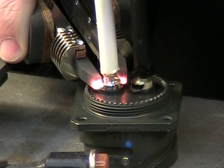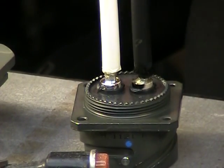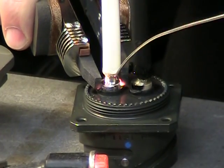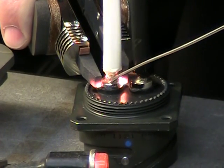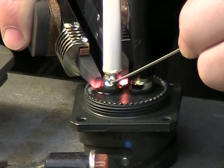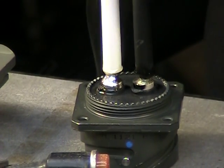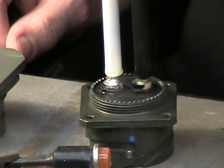Go ahead and hold that cable. Give that a moment to solidify in the cup.